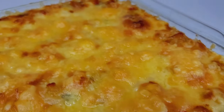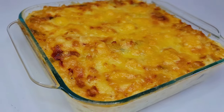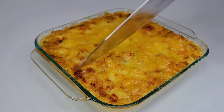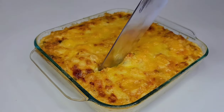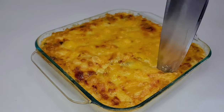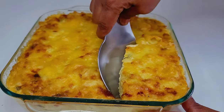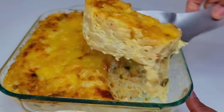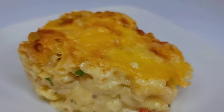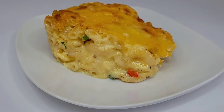After about 45 minutes, this is what we have. We'll allow this to cool down a bit before we slice into it and see what it looks like on the inside. Once I sliced into it, it was pure perfection. All I used was one cheese, milk, eggs, and some seasoning, and it was absolutely amazing.